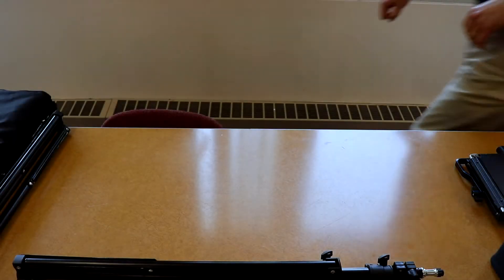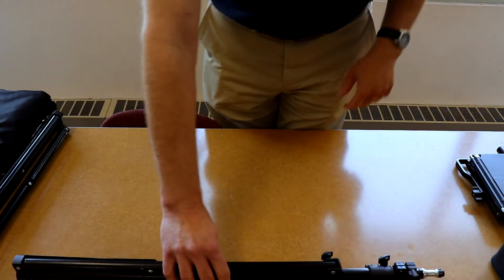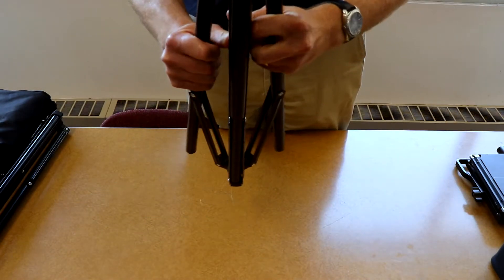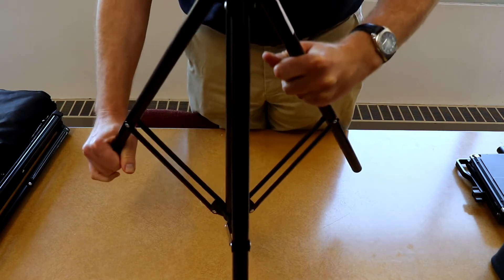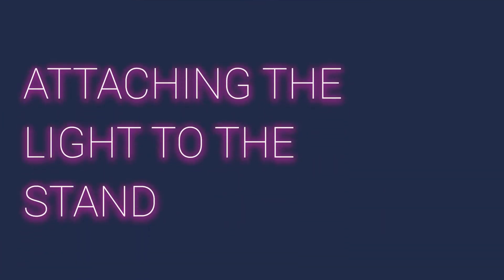Setting up the stand. Once the stand is assembled, attach the light to the stand.